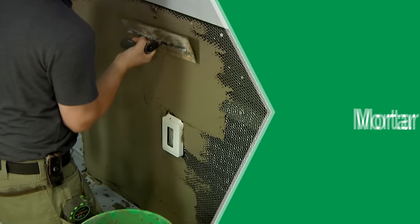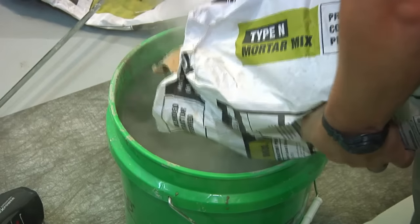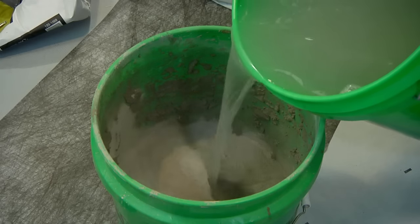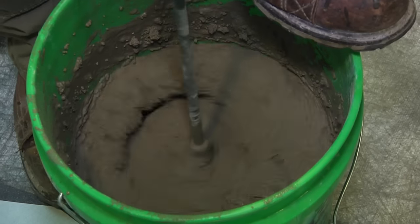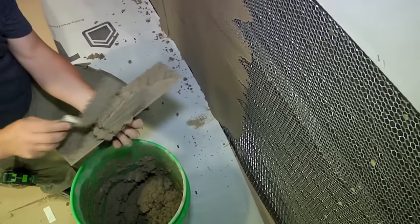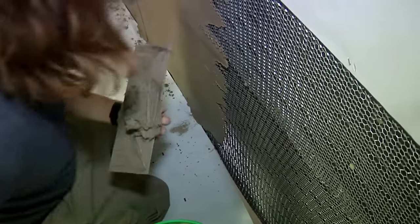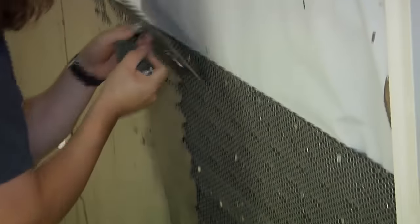With the metal lath firmly attached, you are now ready to apply the mortar scratch coat. Prepare the stone mortar mix according to instructions on the bag. Add water gradually until you reach a consistency like a thick pancake mix. It should be sufficiently thick to hold to your pool trowel without instantly sliding off. Apply the stone mortar mix with sufficient pressure and thickness to fully embed the metal lath, resulting in a thickness of a half inch to three-quarter inch.